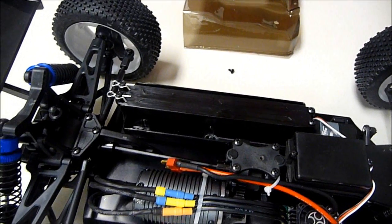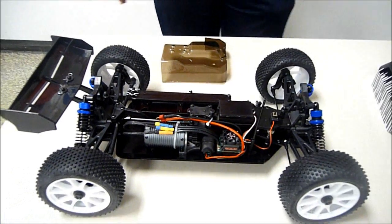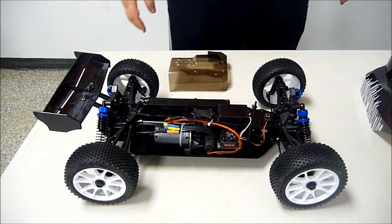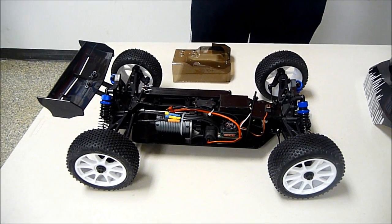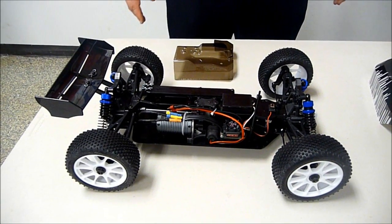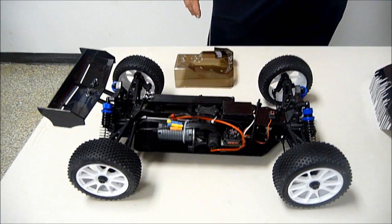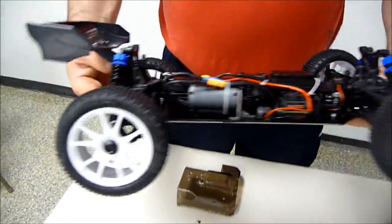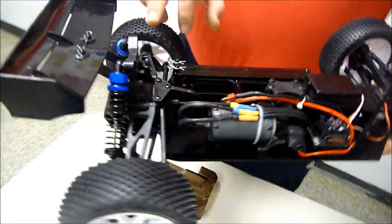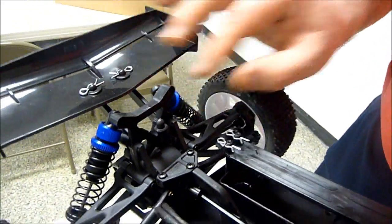We probably recommend you run a 2S or 3S LiPo on this one. This buggy is a little unique in that it's kind of a hybrid between 8-scale and 10-scale. Some of the parts are 8-scale, such as it uses a true 8-scale wheel, but the size of it is closer to 10-scale, so a lot of the suspension arms are more of a 10-scale size. You've got some nice aluminum caps on your shocks — they're threaded shocks and you can adjust those pretty easily, on both front and back.